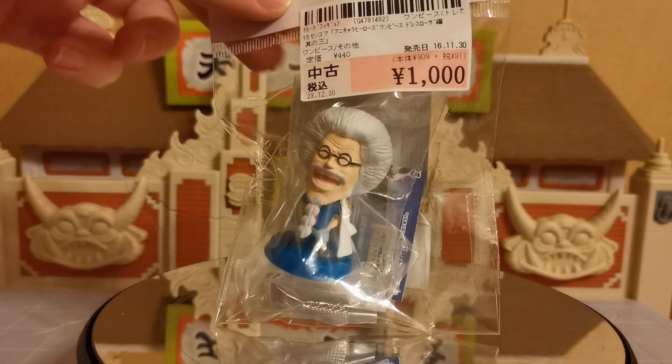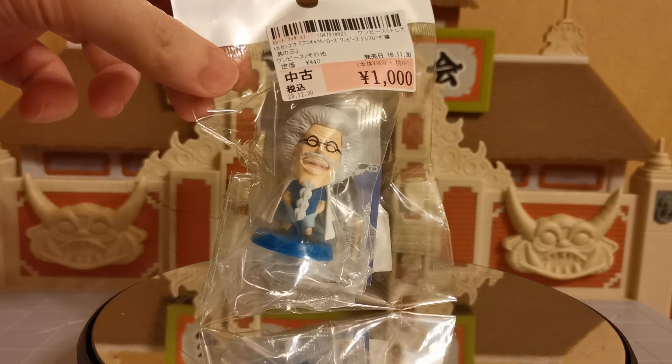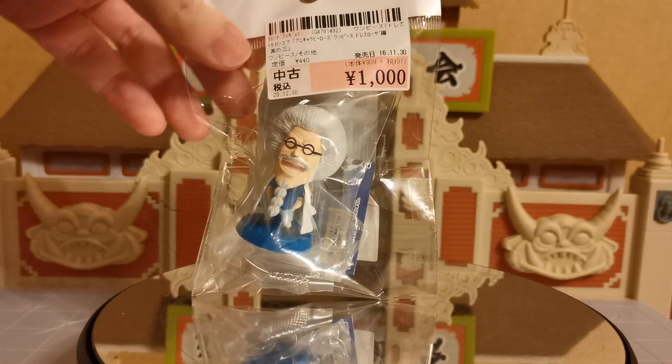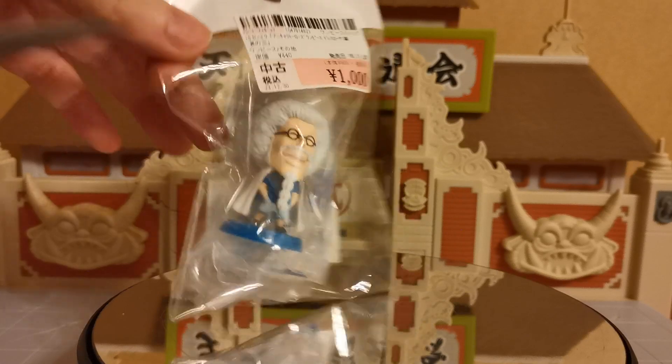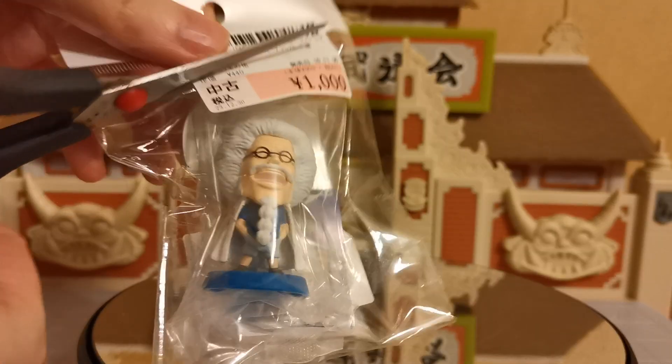Hello ladies and gentlemen, I am the Grand Cat and we are going from Sengoku to Sengoku. Now of course this one is not a WCF figure. It did cost a thousand yen though and it does say thank you paid on the back of it. But this is old man Sengoku after he has retired from being fleet admiral.